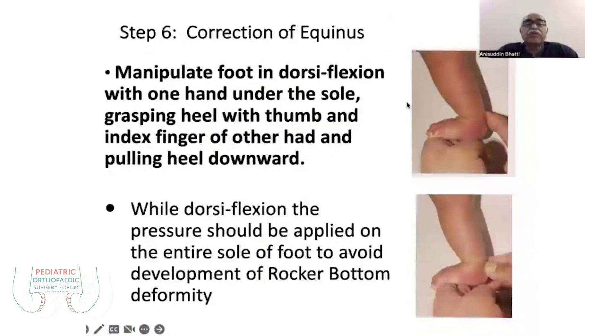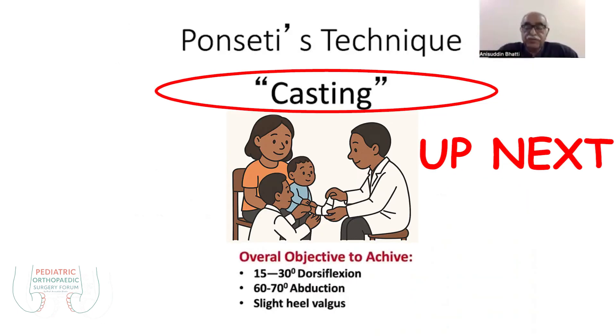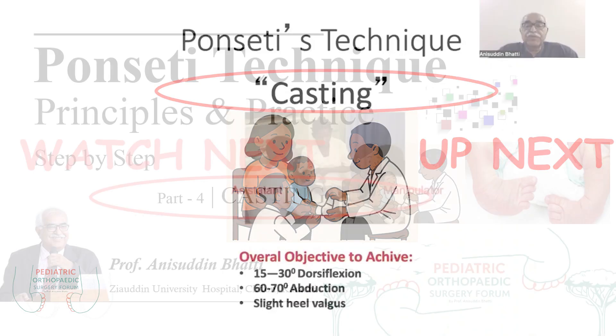The sixth step is correction of the equinus. You manipulate the foot in dorsiflexion with one hand under the sole grasping the heel with the thumb. You should not only push the forefoot up, but stretch the complete forefoot down to achieve a plantigrade position. Once you achieve the plantigrade position, the remaining correction in most children will be by percutaneous tenotomy.